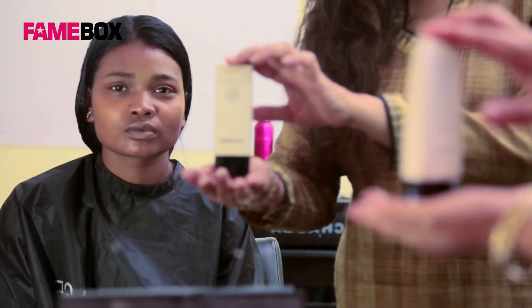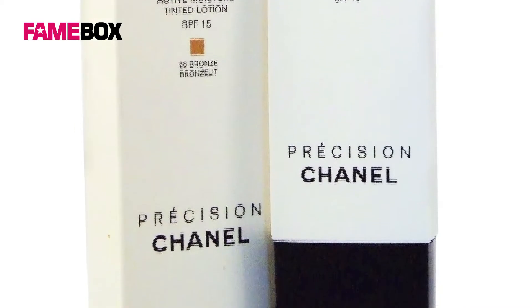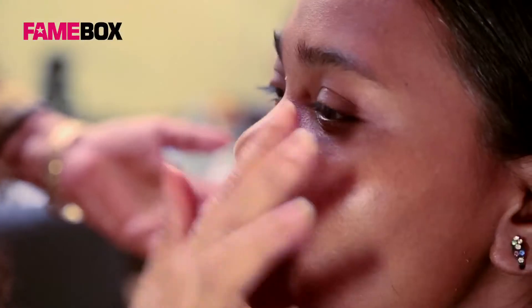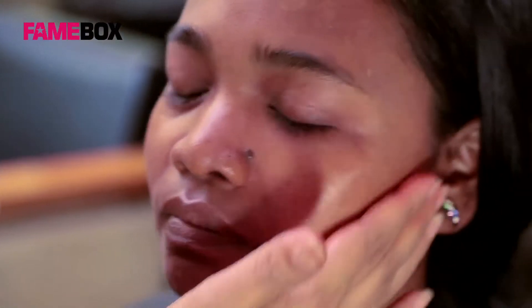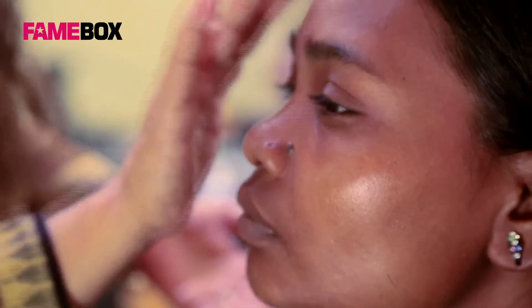I have used Chanel Hydra Max Active Tint 20 Blonde all over her face as a foundation. I have blended it with my fingers around her mouth, all over her face, and all over her forehead.